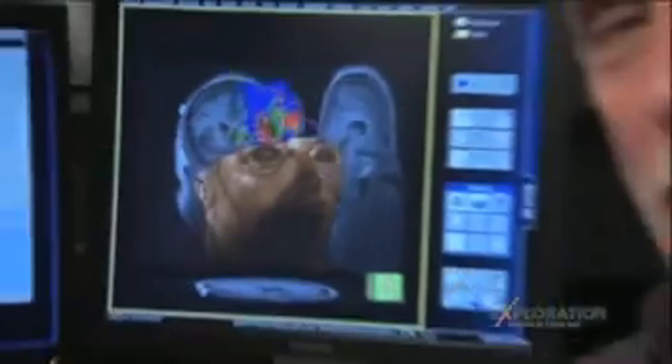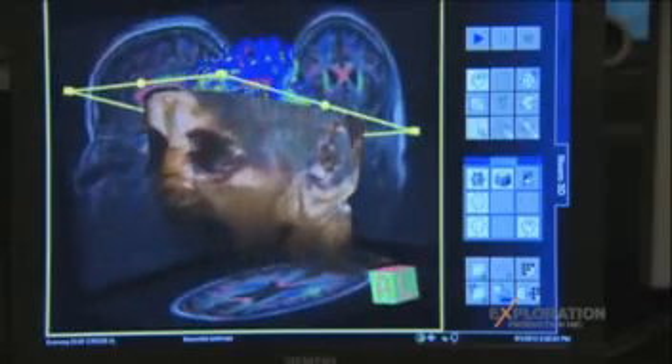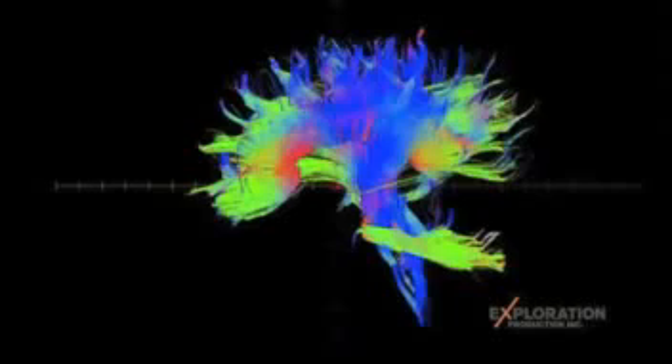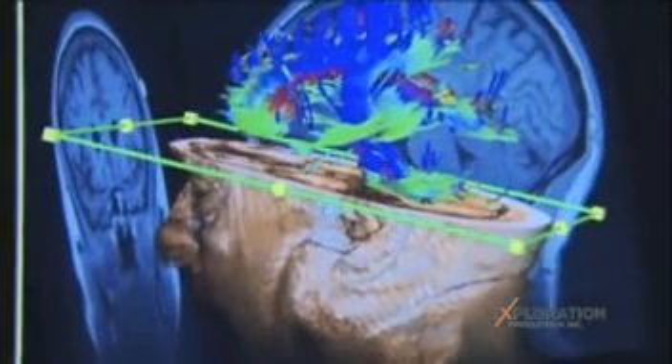My obsession to map my body from the inside out now goes even deeper — right to the core of my brain. This is a diffusion tensor imaging scan, and basically what it allows us to do is look at the white matter in the brain. Think of the white matter as the wires that connect the different parts of the brain and allow them to communicate. Diffusion tensor imaging is an MR-based technique that allows neurologists to get a good look at those fibers and spot abnormalities that could hint at diseases like schizophrenia or multiple sclerosis. The colors indicate which directions the fibers are pointing.